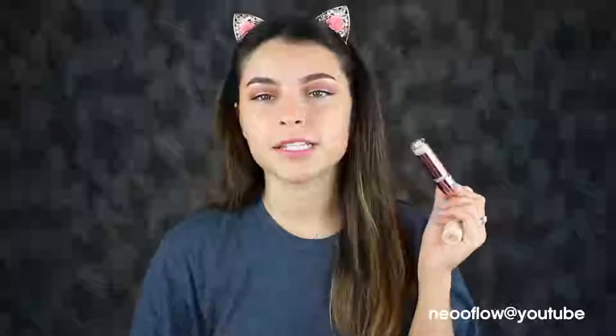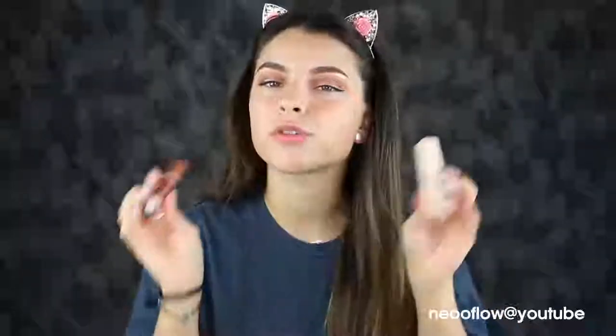Plus, I love their — kind of new — Conceal and Define concealer. This has been my go-to favorite concealer, so I'm going to be using these together. Most brands have products that perform well together, so I do want to try this out with that. I'm actually kind of excited about this.